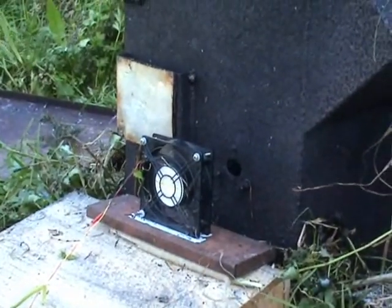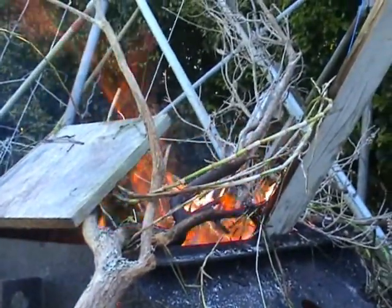I'm just going to put the fan in the box to avoid branches and stuff falling onto it. Yeah, it does quite well.